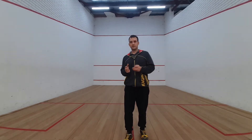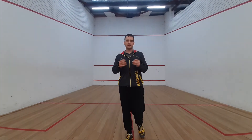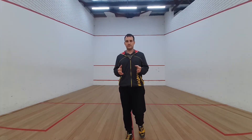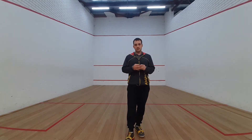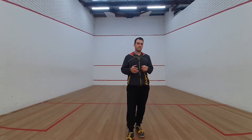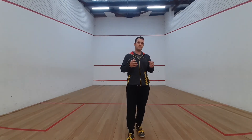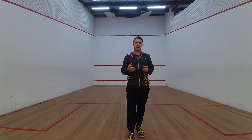let me introduce myself. My name is Samian Collins, I'm the owner and founder of Cheeky Monkey Squash, based in Sydney and Wollongong in NSW Australia. I've been a professional squash coach for about the last 10 to 15 years, coaching some of the best junior squash players Australia has to offer.